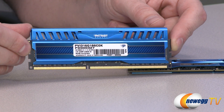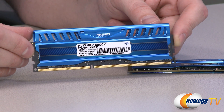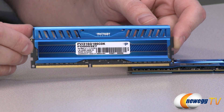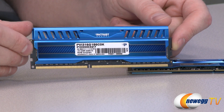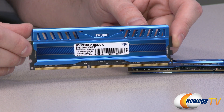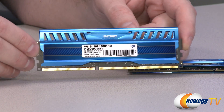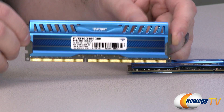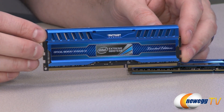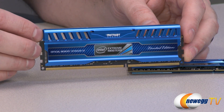This is XMP 1.3 compatible — that's Extreme Memory Profile as provided by Intel. These work great with a 6 series or 7 series chipset, the Intel chipsets for their Sandy Bridge and Ivy Bridge processors. They're also great for dual channel mode, so you want a two-stick kit for dual channel. You can go with two two-stick kits for quad channel if you're on an X79 platform.